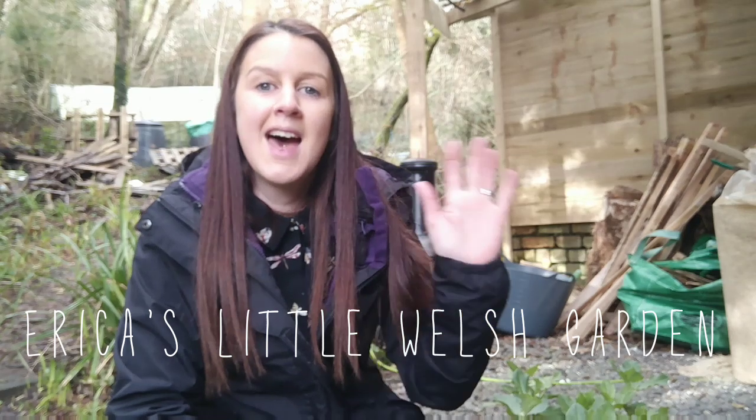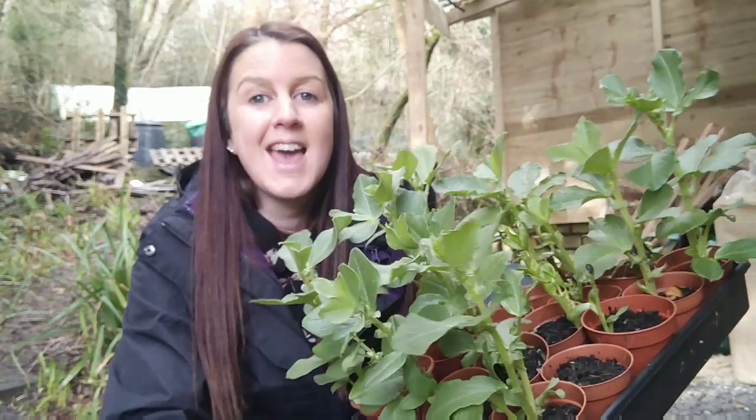Hello, welcome back to Erica's City Welsh Garden. Today is Tuesday the 28th of January and the sun is shining, the birds are singing, there's absolutely no frost, there's no rain, there's no hurricanes, there's absolutely nothing bad about the weather today. So I can finally get my autumn sown broad beans in the ground.